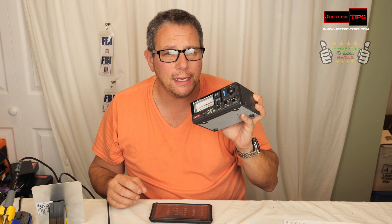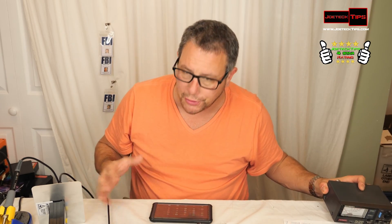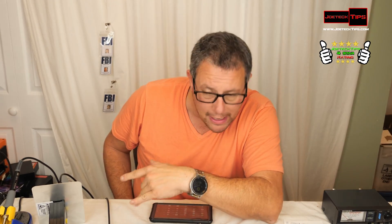I'm not a firm believer that this is going to be an end-all be-all product, so I'm going to give it four stars. I still think analog has its place in calibrating antennas — I'd rather see a meter move versus seeing a digital display. But that's just me.